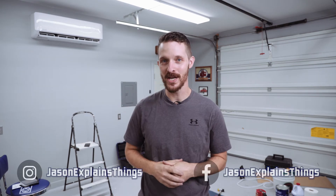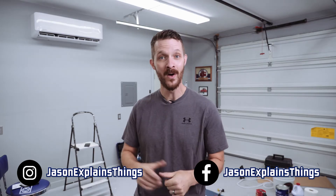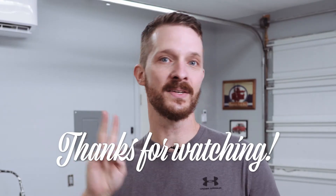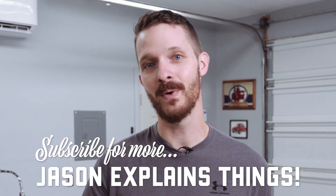That's it for today's episode. Thank you all very much for watching. Go ahead and follow Jason Explains Things on Instagram and Facebook if you want to see that video about how I made the concrete pad for this project. Please like this video, comment, share it, subscribe, and turn on notifications so you actually see when I put up a video. Until next time, don't forget to do it yourself.